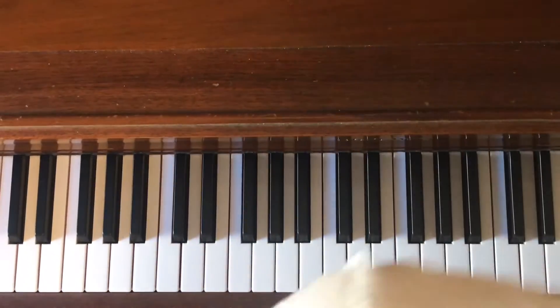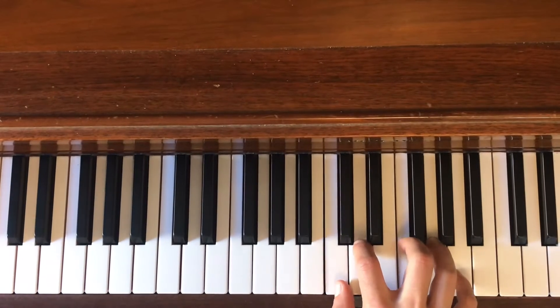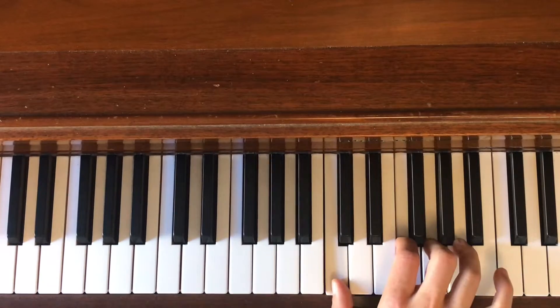Here's how you play the piano part from The Scientist by Coldplay. The chords are D minor 7, B flat major, F major, and F sus 2.